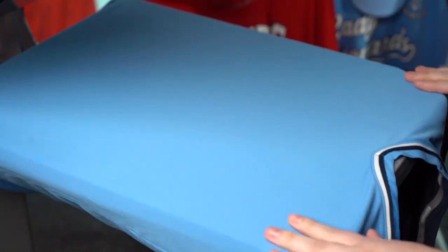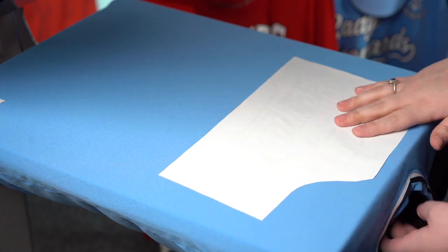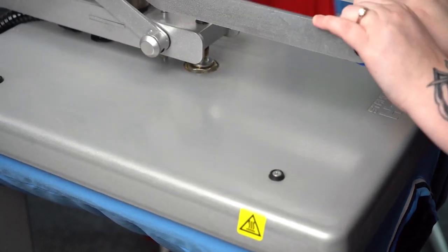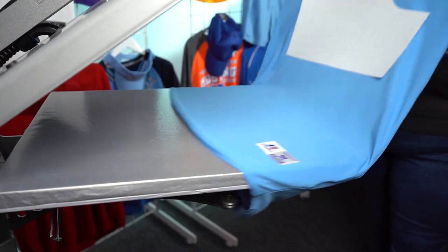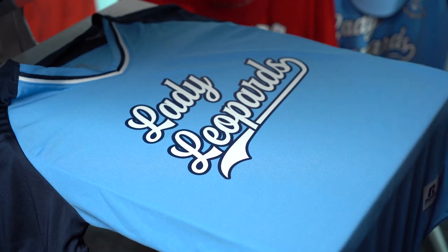Now we're going to thread the garment onto the lower platen, making sure none of the seams are in the way. We are going to pre-press our garment to get rid of any moisture for five seconds. We're going to line this up on our garment, usually about two fingers down from the neckline. ElastiPrints is applied at 275 degrees for 15 seconds. This is a cold peel, so we're going to remove that from the platen and make sure it's cool to the touch before we peel. Now we're going to peel that in one swift motion. Best of all, no scorching.